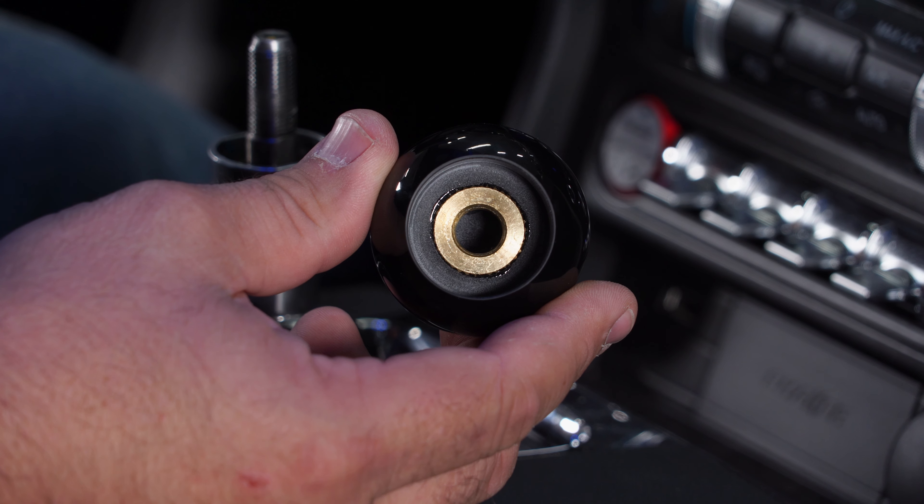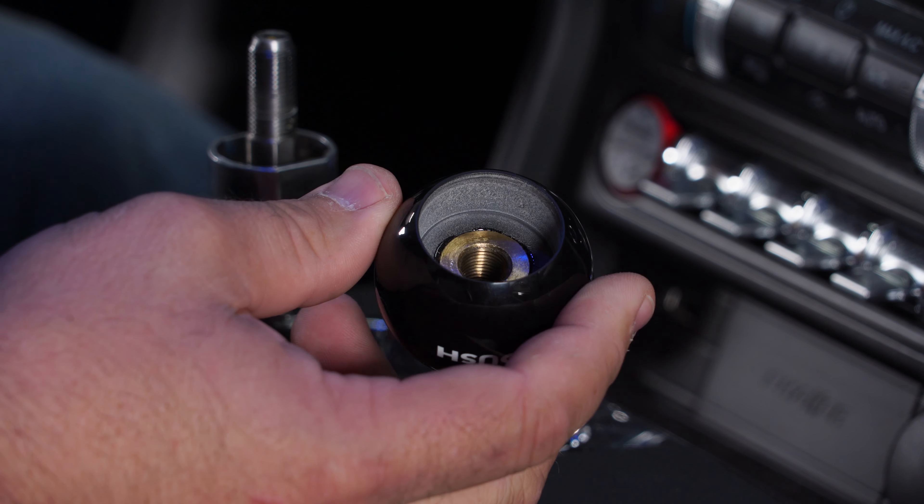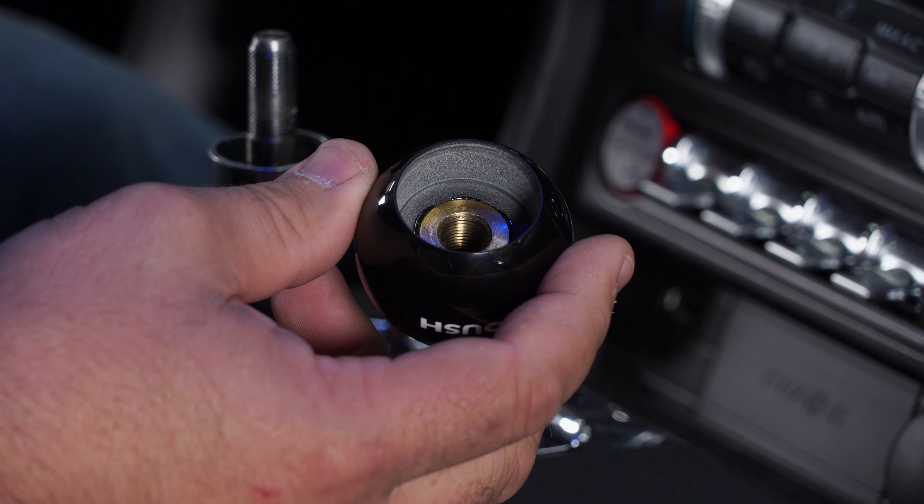So the first thing to do is remove the factory knob. More than likely you can get a grip on it and just turn it, but if not, just put a strap wrench on it — that'll break it free. Then just thread the knob off.